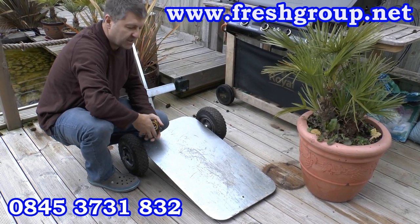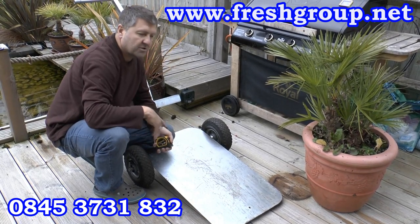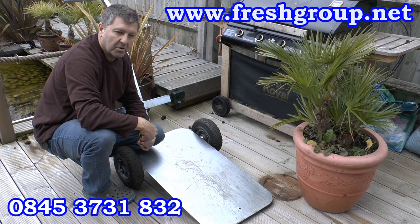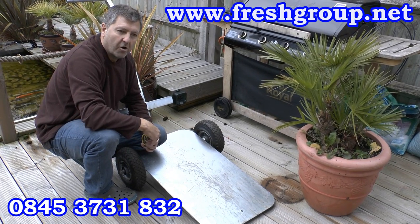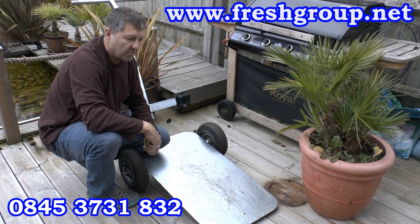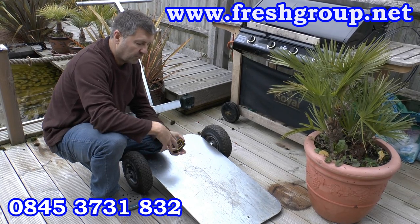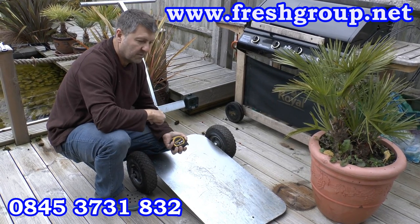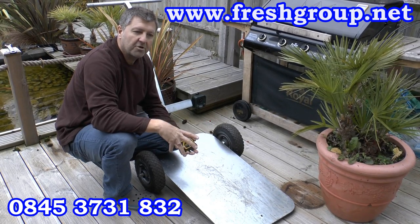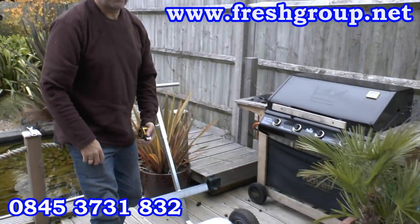We haven't got it for today's video, but we will redo another video. We do have a little caster wheel — and if there are two people, you can put a third caster wheel, a bit like the design of a children's buggy, with a single wheel at the front that pivots round. Once you've got the pot on, one person tips it back, puts a block of wood underneath to hold it up, puts that in and drops a pin. Then you can take a much bigger, heavier pot — but that is better done with two people.